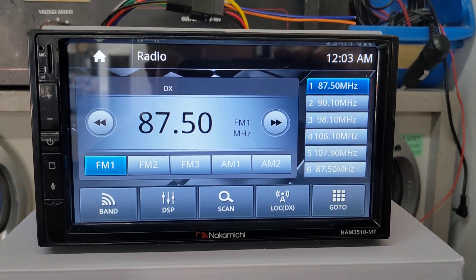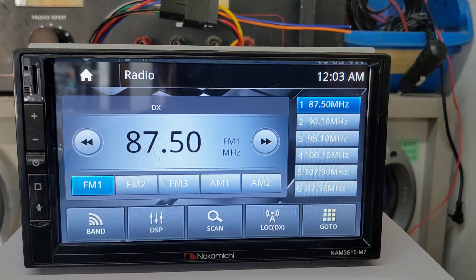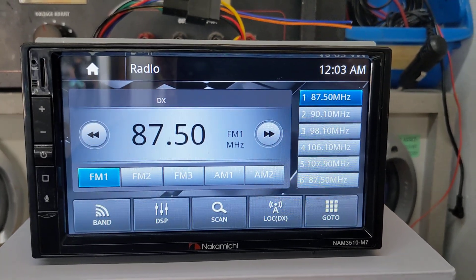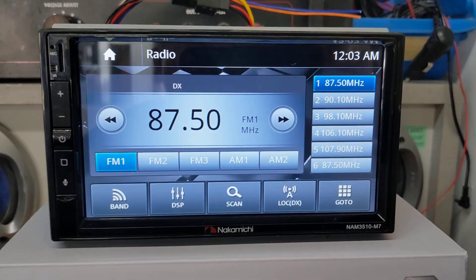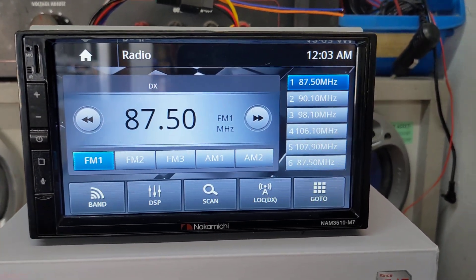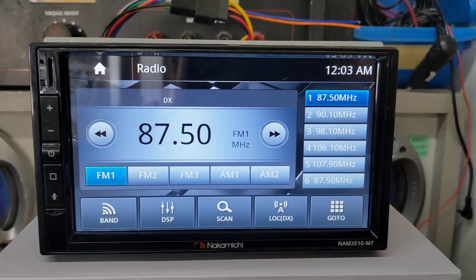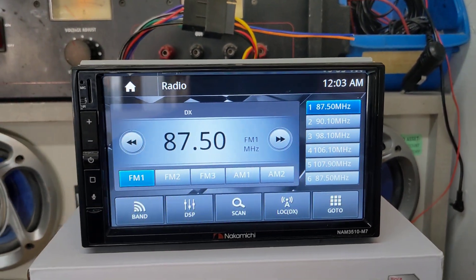My first thought is this radio is awesome. It's going to retail somewhere in the $300 range, which, for the features you're getting — the fact that it has DSP as well as CarPlay and Android Auto — is crazy inexpensive. Don't quote me on the $300 price point; prices are subject to change, but that gives you an idea of where this radio fits in.